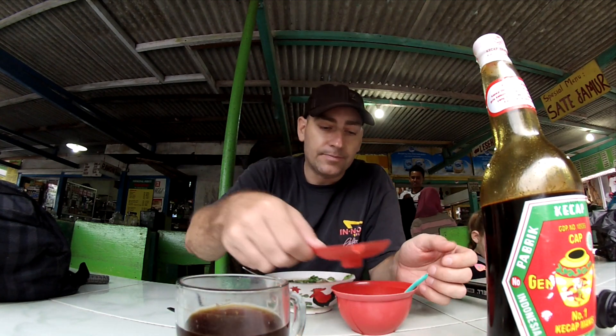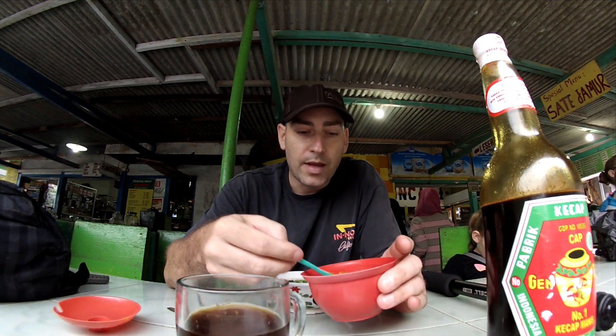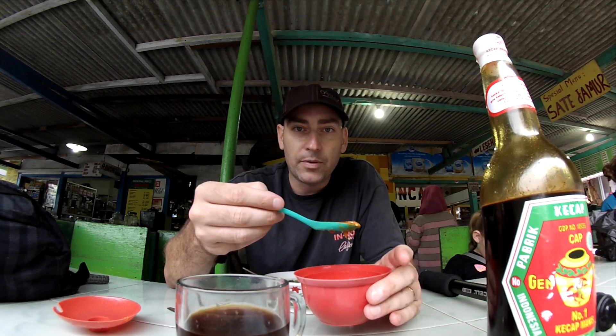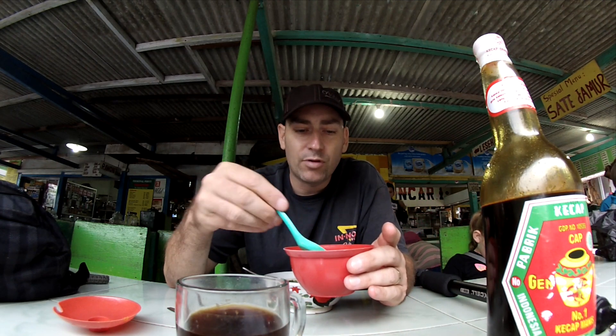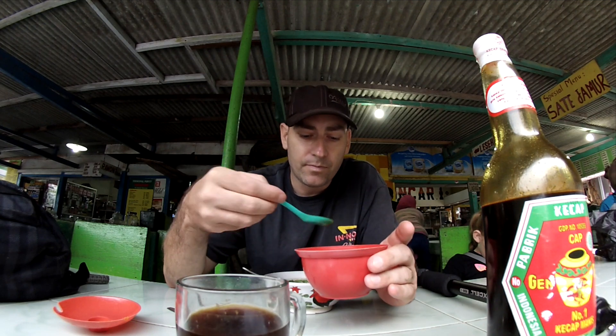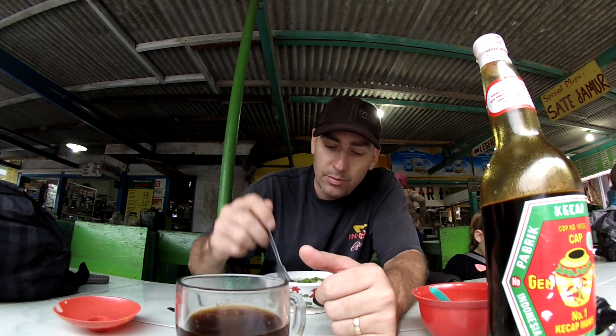This is called sambal. It's basically hot sauce made out of crushed red peppers — you can see that here. So we'll be adding a little bit of this to the soup. About one scoop is probably good. Mix it up a little bit here.